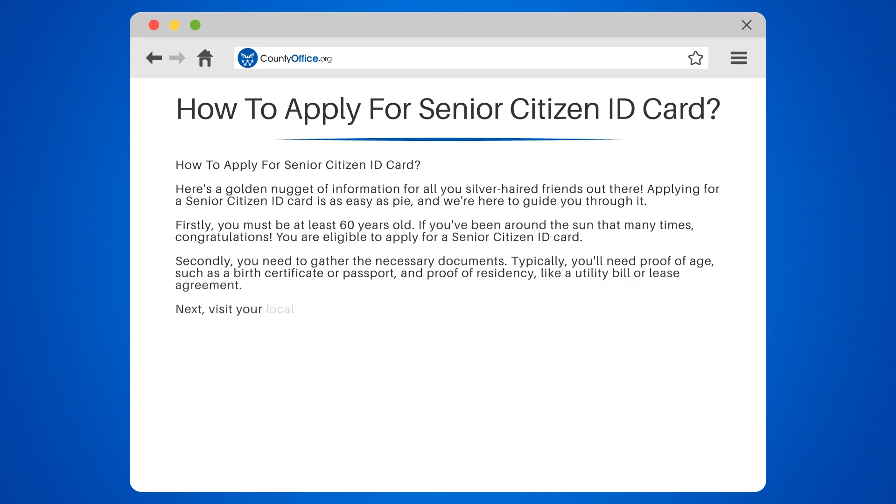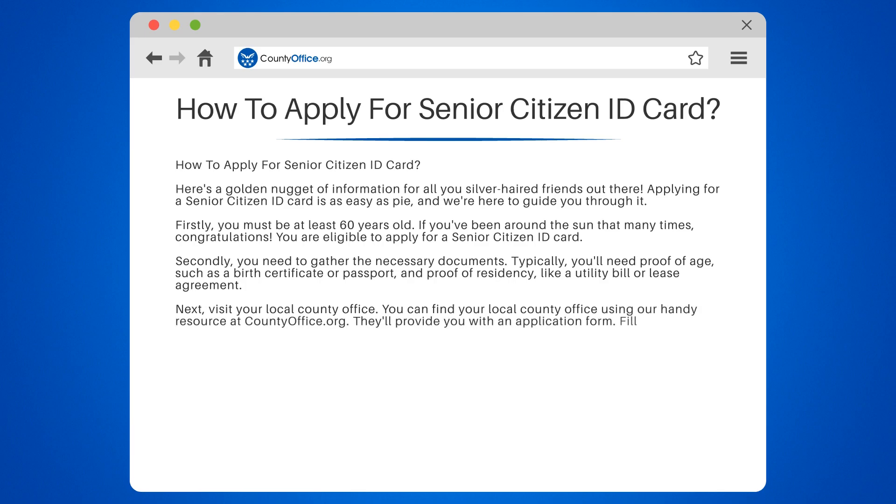Next, visit your local county office. You can find your local county office using our handy resource at countyoffice.org. They'll provide you with an application form — fill it out, dotting the I's and crossing the T's, and submit it along with your documents.